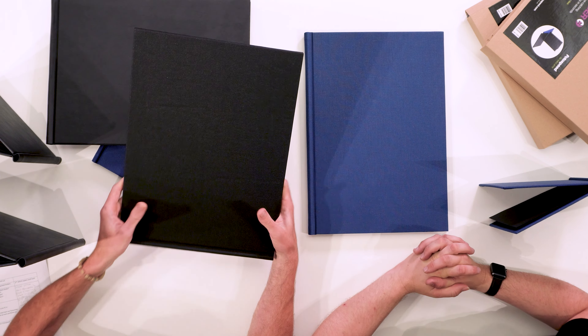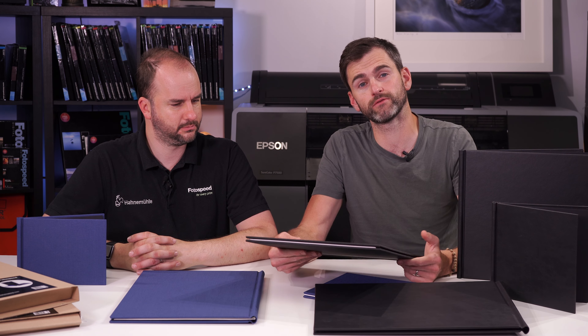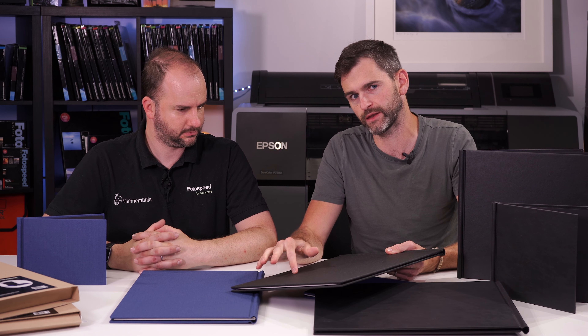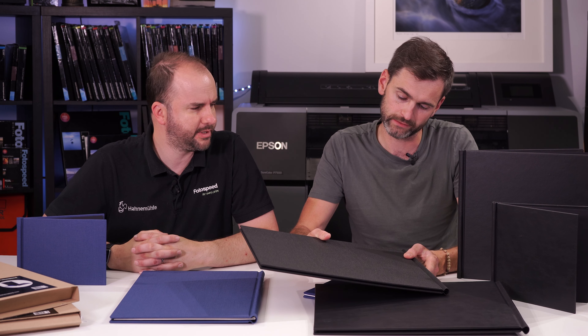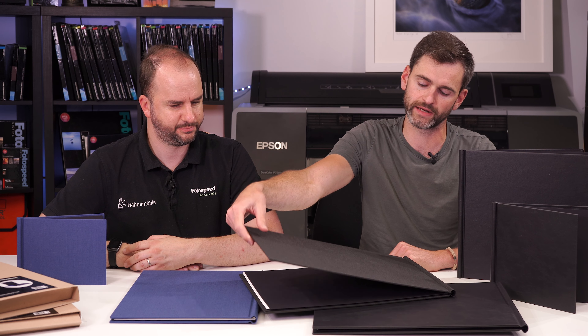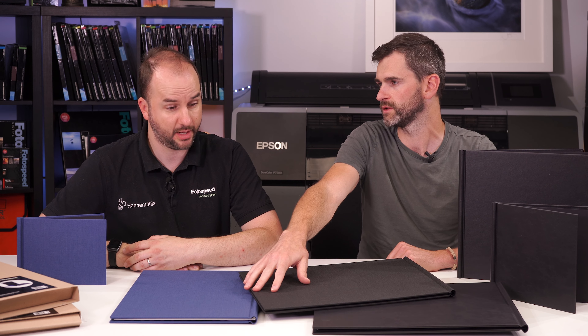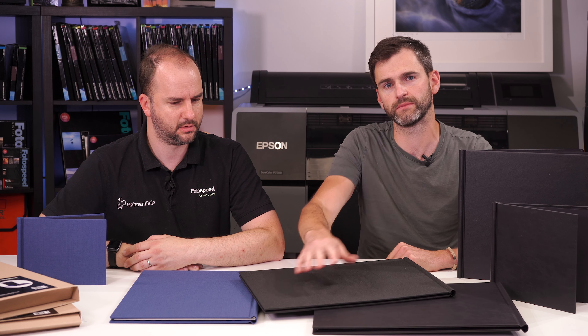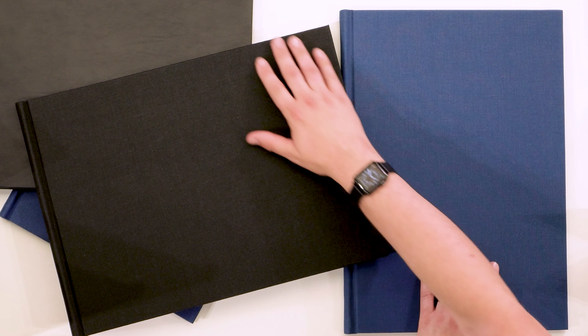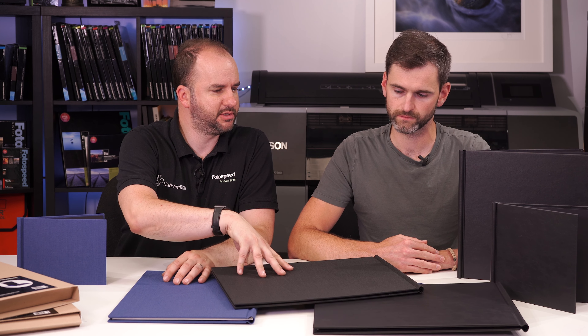We've been working on this product for what feels like a couple of years. They are UK manufactured and available from stock. There will be a special discount code in the video notes and in the newsletter. A future video will cover setting up templates for the different sizes, which will also be available to download from the website, making it easier to lay out multiple images on larger pages. The leather effect cover is really nicely done as well.